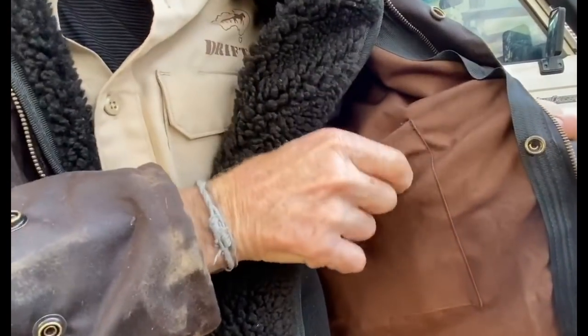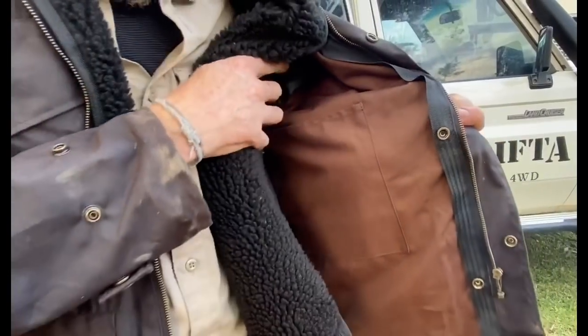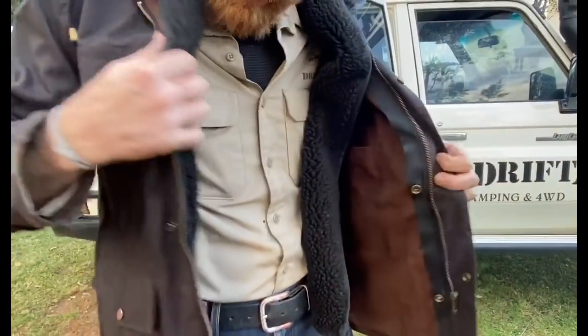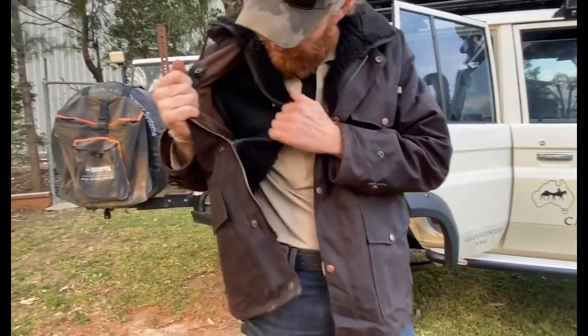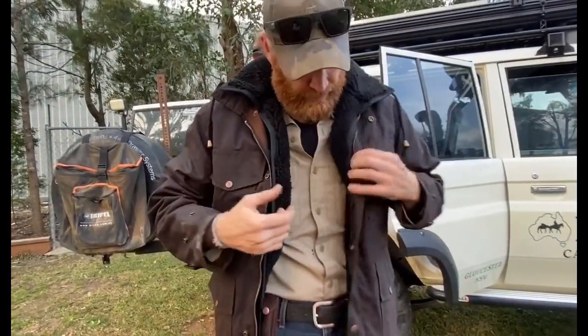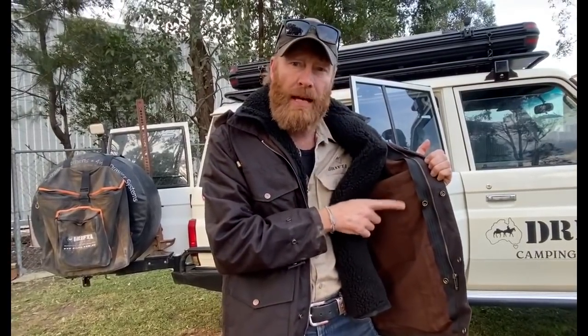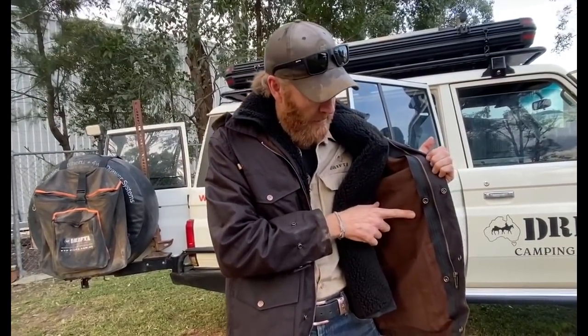Something pretty cool is the internal liner — this is the unwaxed material, same material but unwaxed. There's a pocket in there and also an internal pocket on this side here, great for your phone. I'm not sure if anybody else is doing it like that — with the original Australian unwaxed internal lining and the waxed outside lining.